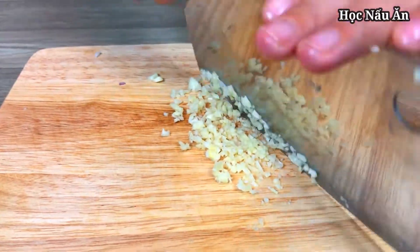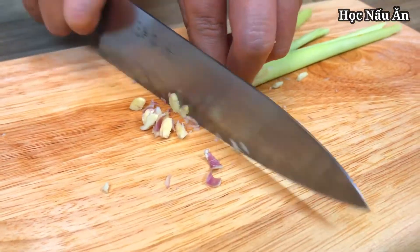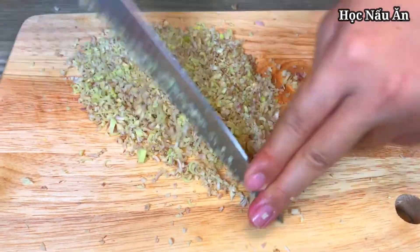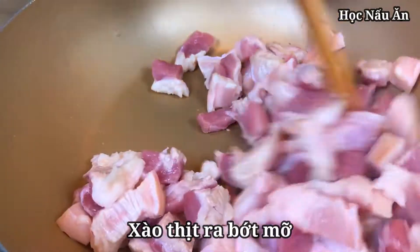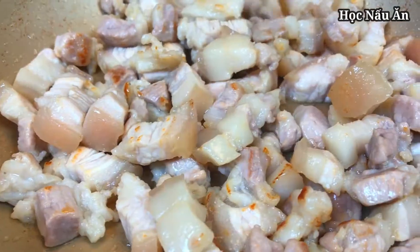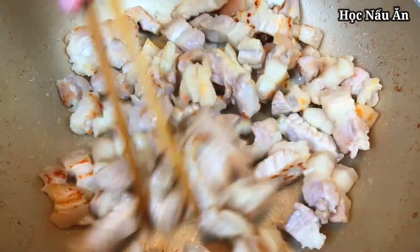Thank you so much for watching. Putting it together, make it good. This time I'm ready to cook. I'm ready to cook. I might be able to cook a salmon. It's time to cook for a good day.